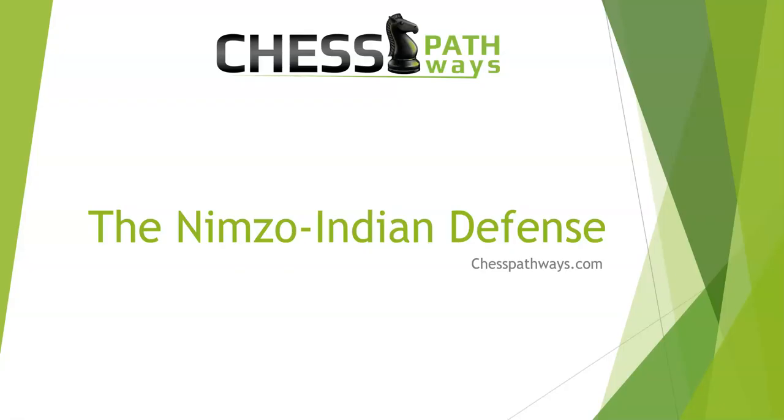Alright, thanks for watching. I hope these examples showed you a little bit about how the game can go in the Nimzo-Indian defense. Please make sure you visit ChessPathways.com and get signed up, and I will send you a free move-by-move guide to chess thinking. I'm trying to help more players become masters, hopefully in a fraction of the time it took me. Thanks, and I will see you there.